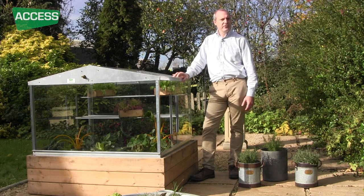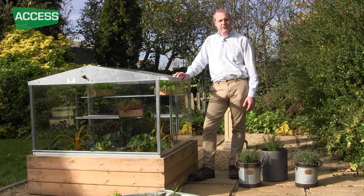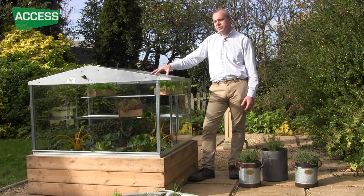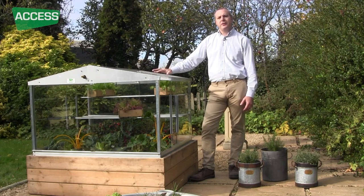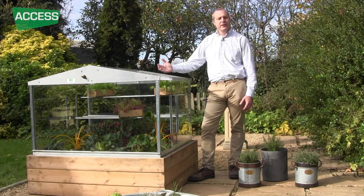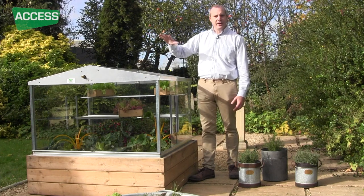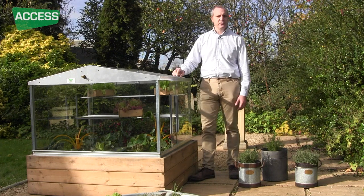The reason we still use glass rather than plastic is that glass has two properties plastic doesn't have. First, the glass sheets are very rigid, so if you get high winds the sheet won't flex and blow out. Equally, if you get snowfall you could have two or three feet of snow on here without any problems. A plastic sheet would flex the other way and fall in.